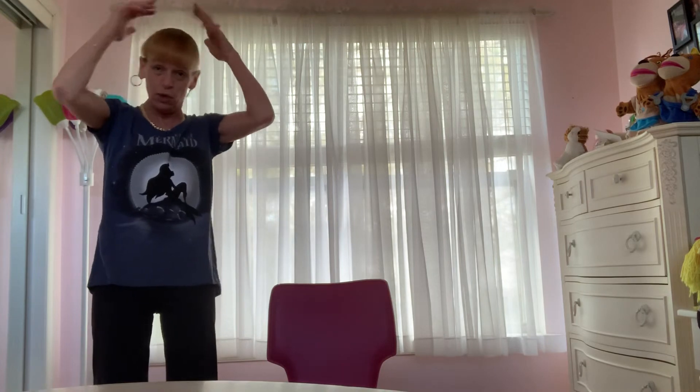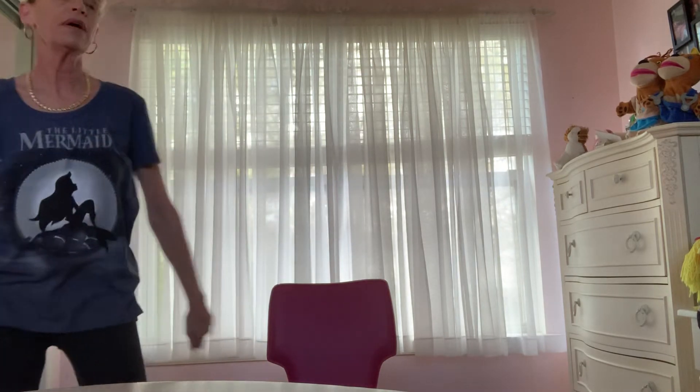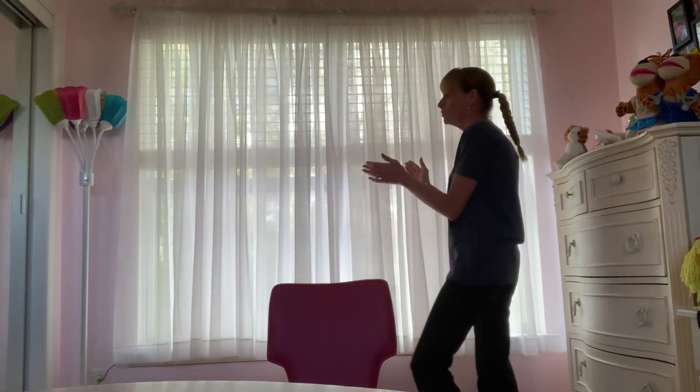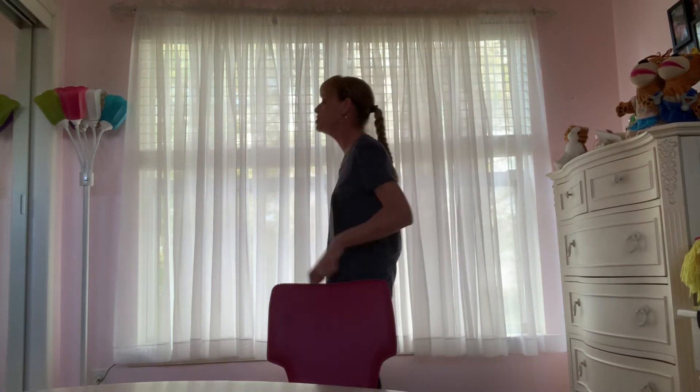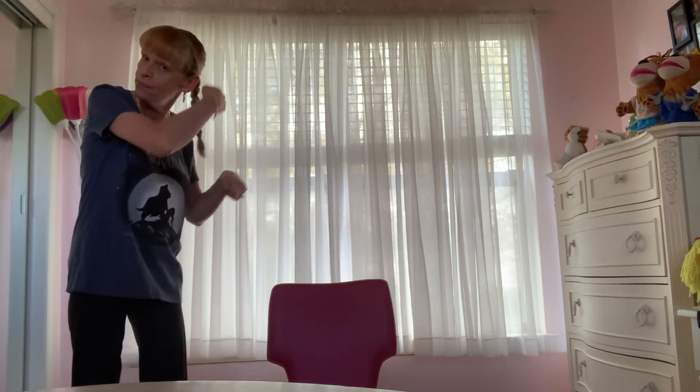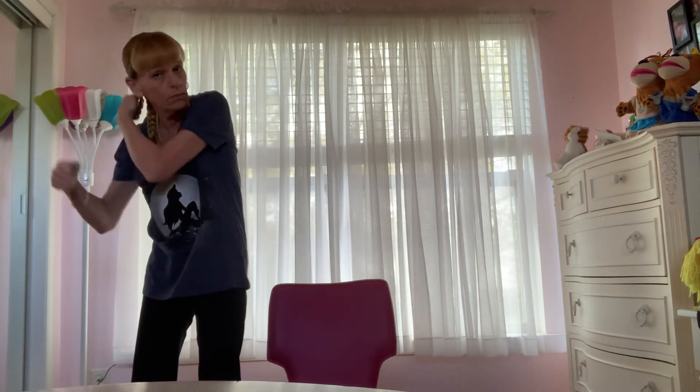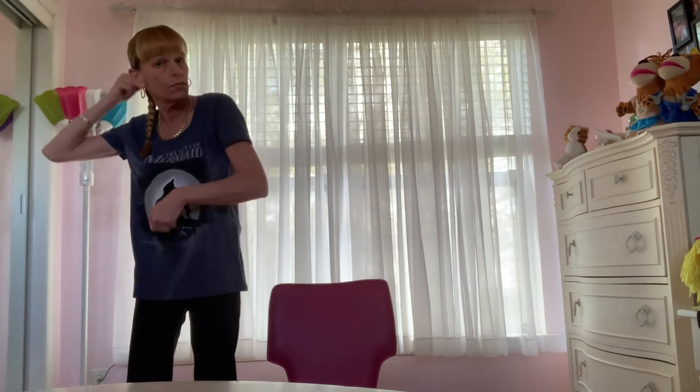Let's take a bath, let's go. Round the mulberry bush, let's rock. Round the mulberry bush, let's rock. Round the mulberry bush, let's rock. So early in the morning. This is the way we comb our hair. Comb your hair. Comb our hair. Comb our hair. This is the way we comb our hair. So early in the morning.